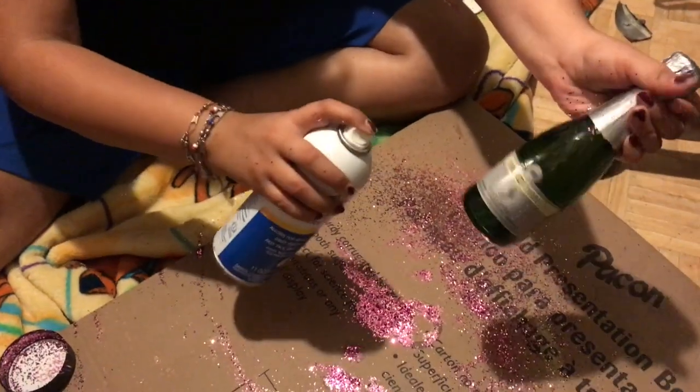I've got my little champagne bottle here — it's just a little Barefoot Bubbly — and this is the finished result. I think it looks really good and I wanted to share it with you, so here we go.